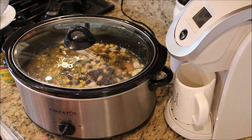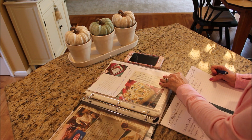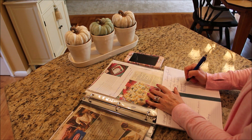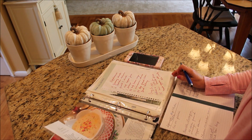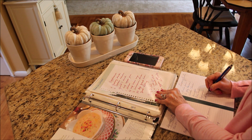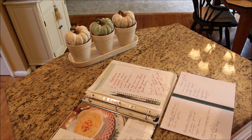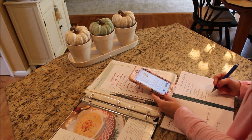To plan a freezer meal cooking day, go through all your recipes and pick those meals that are similar with their ingredients so that you can do all the chopping at once and be able to purchase larger sizes of ingredients to save yourself a little bit of money. Today's recipes are mostly chicken-based, so I was able to purchase a larger quantity at a better price.